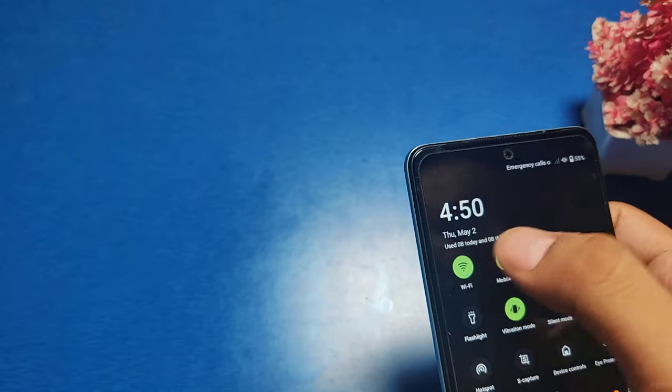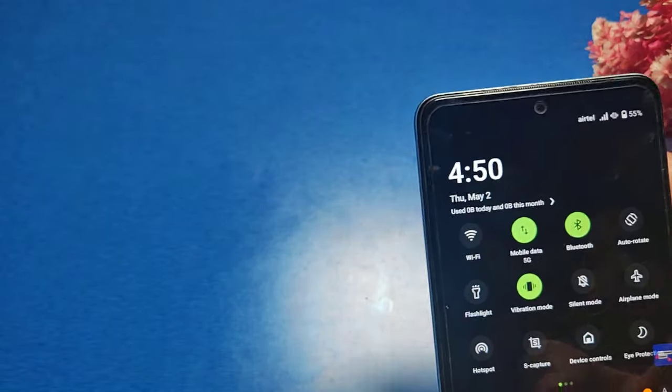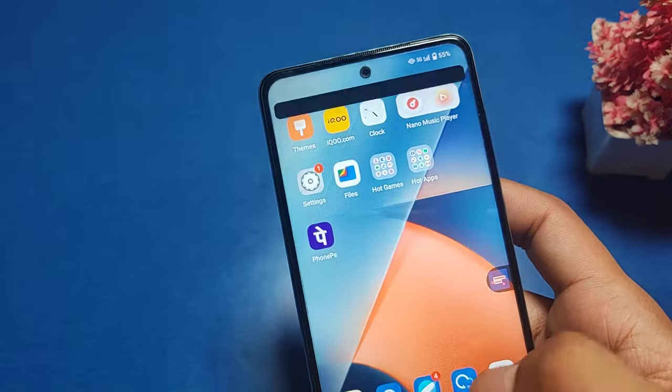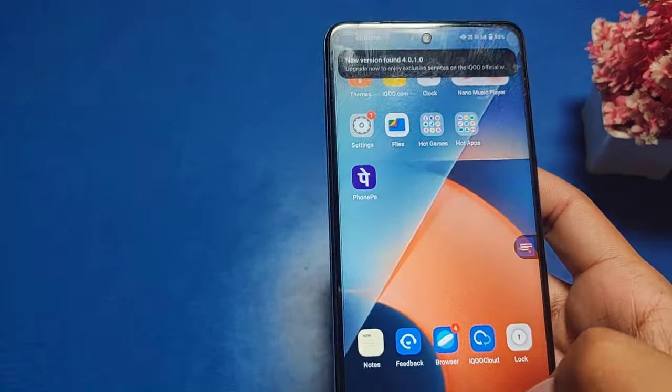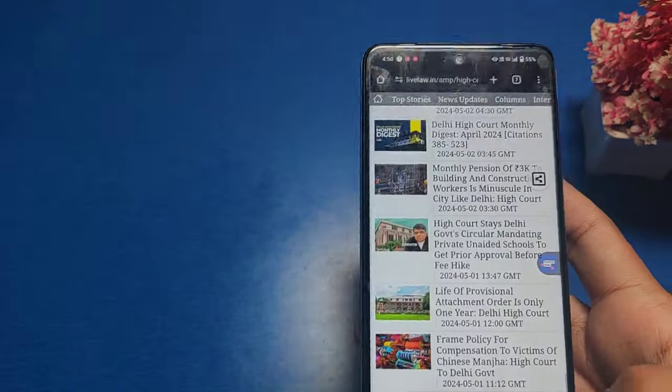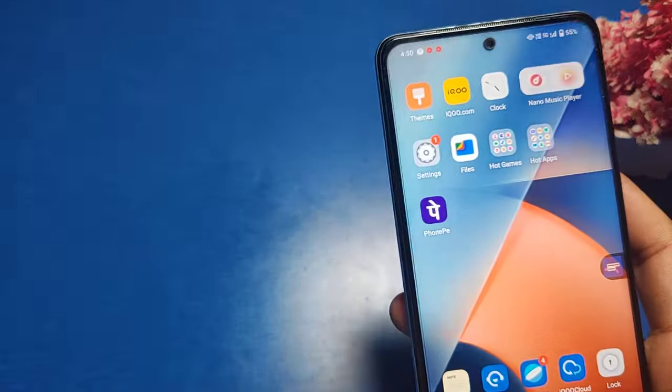Friends, you can see the network is working. Let me show you — just open any app, you can see the network is working. I hope you like this video.